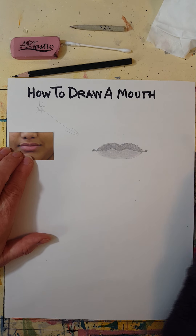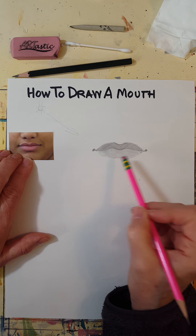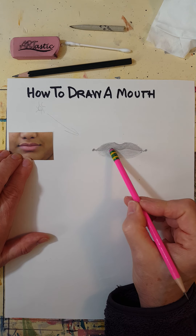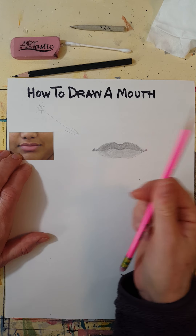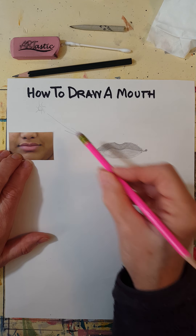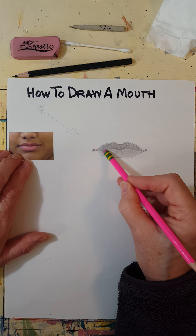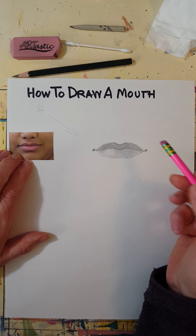Now I can clearly see some lighter areas in this mouth — right here and right there. There's light hitting that lip because the light is coming from that direction, and I'm going to lightly use my pencil eraser almost like it's a white pencil to get some of those little light areas back.